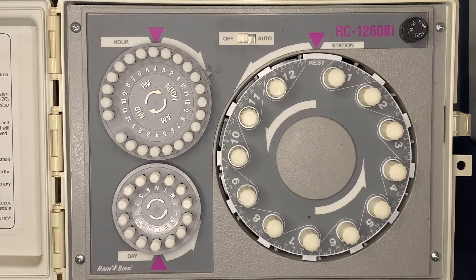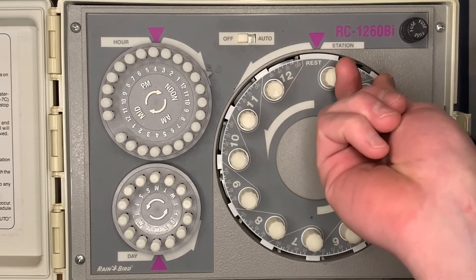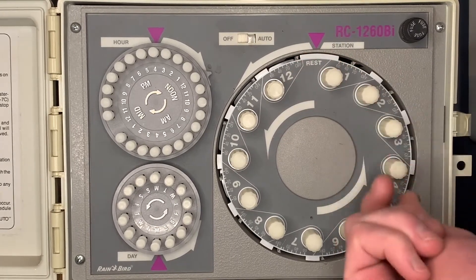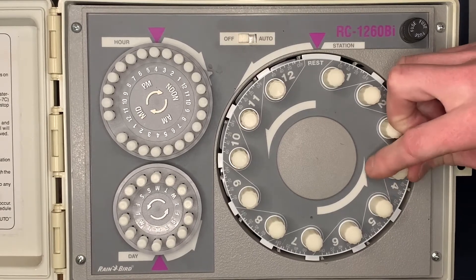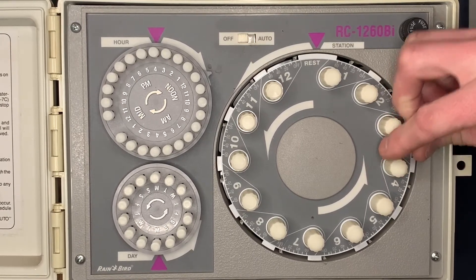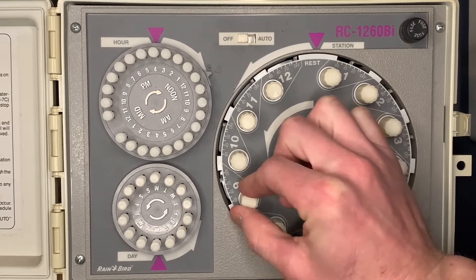Now we're going to make sure we have 30 minutes on the four zones that we currently have. This is a 12-station controller, but we've just got the four zones, so we'll make sure we have 30 minutes on the first four zones. If it needs adjustment, we just take the dial and get it dialed in. The rest of them we want to make sure are all in the off position.